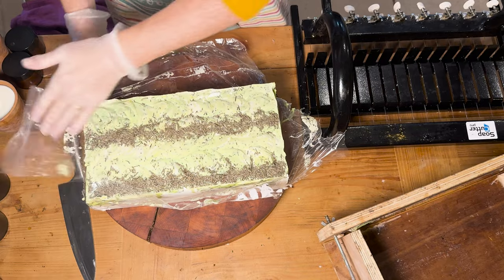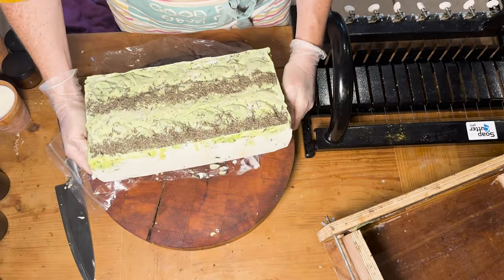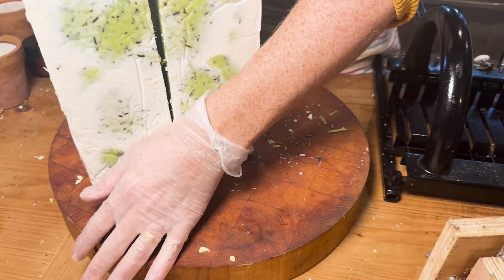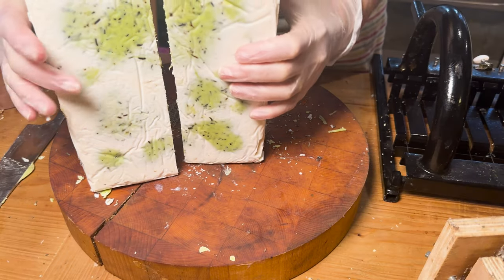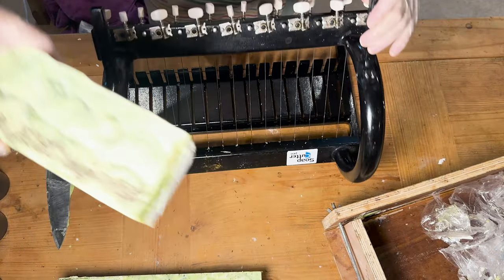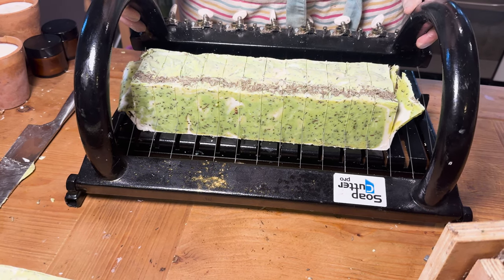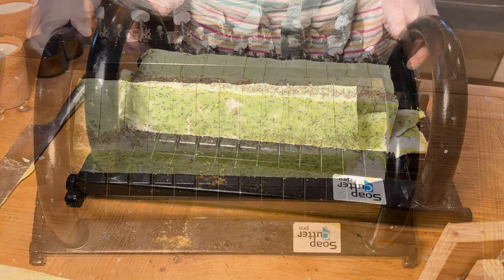Time to see what we've got. The moulds I use are quite large so I normally get about 24 bars of soap out of each mould. They're 3kg moulds so I have to cut them in half first of all.